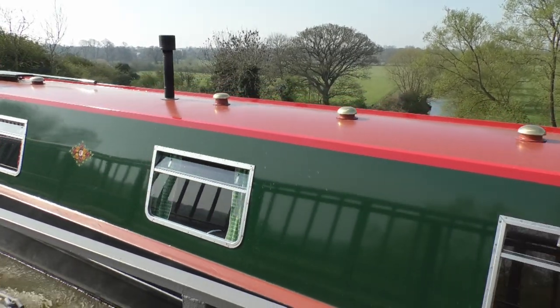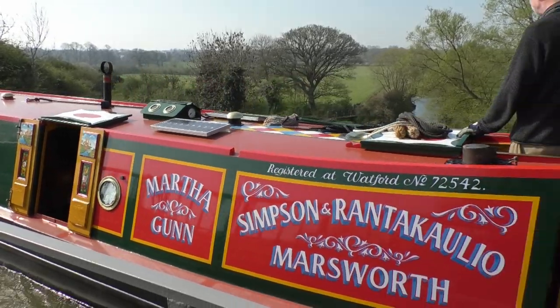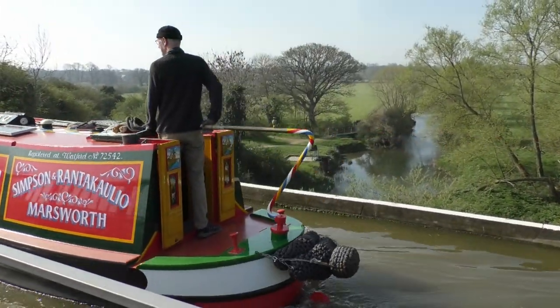The new aqueduct was unveiled in January 1811, and shortly afterwards extra floor arches and ribs were added to strengthen the structure.